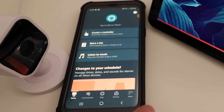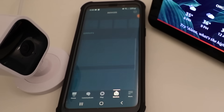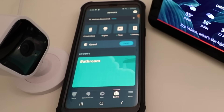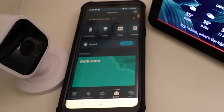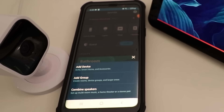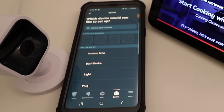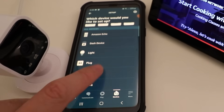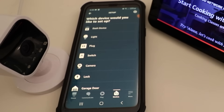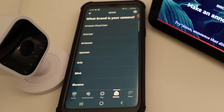We've opened up the Alexa app and we're ready to add the device. I'm going to click on Devices down at the bottom, then click in the upper right hand corner on the plus symbol. Once I do that, a variety of different options pop up and I'm going to click on Add a Device. We've got different devices here that we can select, so I'm going to scroll down because we are looking for a camera — you can see they have the camera icon right there — and I'll go ahead and click on that.